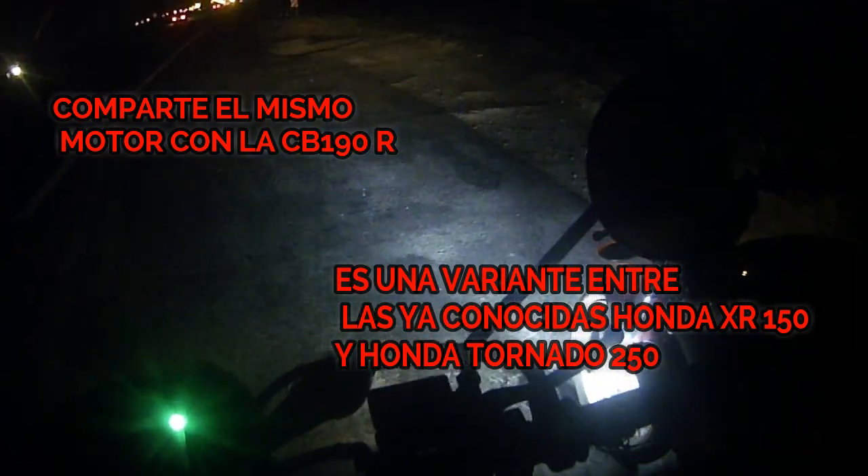¡Hola gente! ¿Qué tal? Bienvenidos a un nuevo video de Nicolás Lezcano. En el día de hoy estaremos haciendo un nuevo videito en donde estábamos haciendo un review a la XR190L.